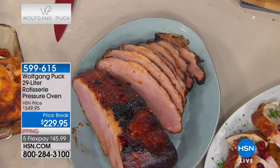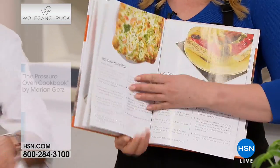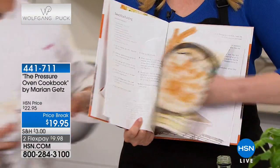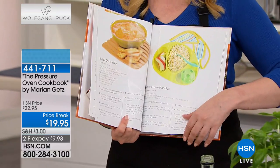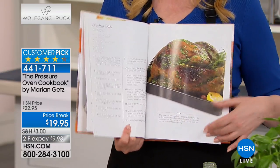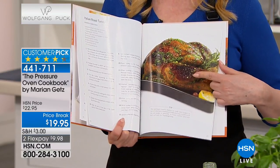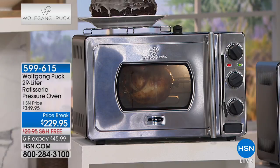You would think these are all-day projects - the Sunday roast where you have to set your alarm and get it in the oven all day. Don't forget about the cookbook - so many of you are adding that to your order. There are lots of great ideas and pictures. It's $19.95 or two flex pays of $9.98. And there's the turkey right there.